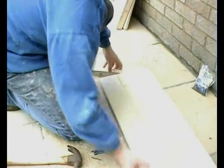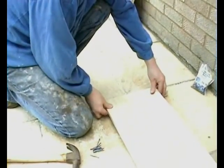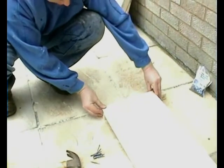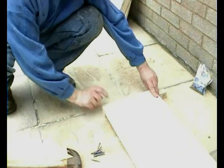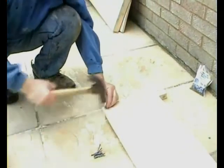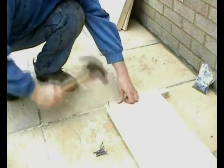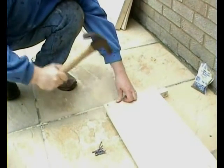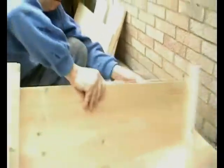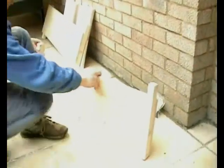Move it along and do the same at the other end, so that each long flat has two nails in each end. And there we have it — we've finished one of the sides. And of course, you need two of those.